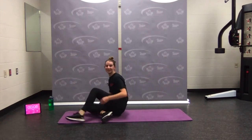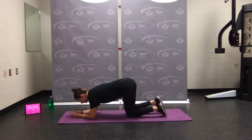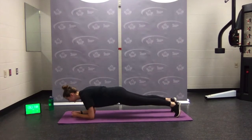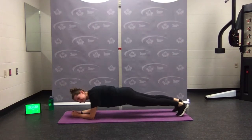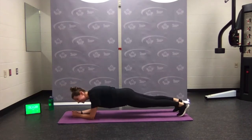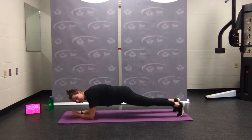Body saw — elbows under the shoulders, walking forward and backward, long spine. Go. Everything's tight, we're breathing. How many times do I say the same cues? We always need those reminders, no matter how many times we hear it. Forward and back — rest.